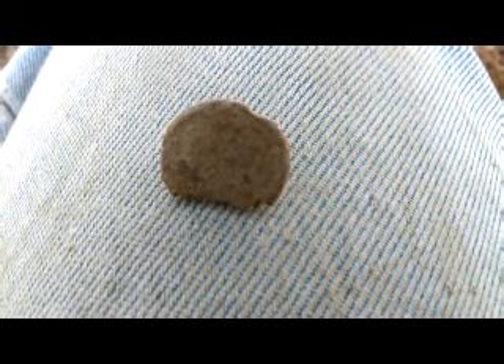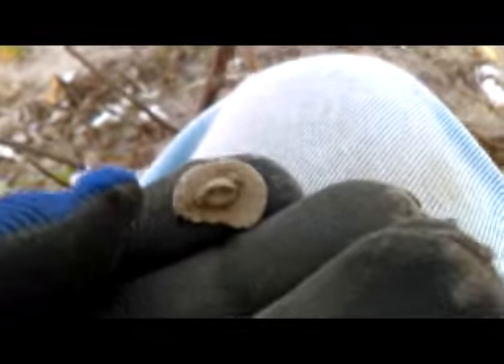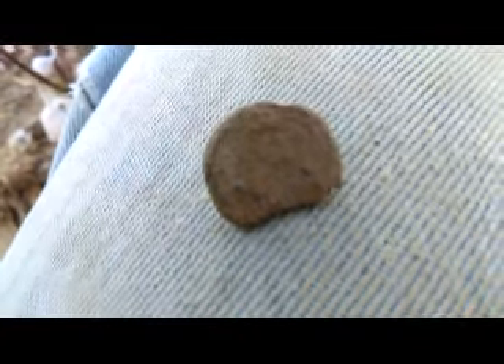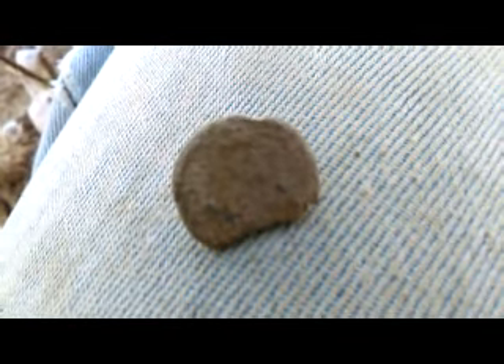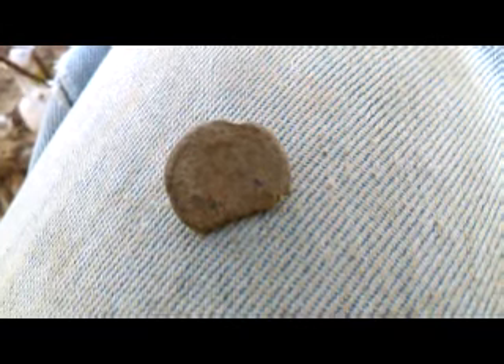Not too bad. The shank is still there, so I'm happy with that. Might have some kind of design on it — I can't really tell. Maybe it'll look better cleaned up later. Alright, thanks for watching and we'll see you in the bottom of the next hole.